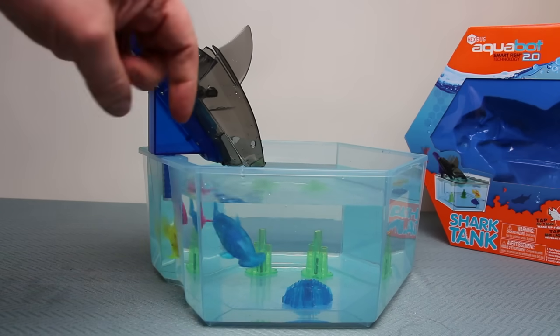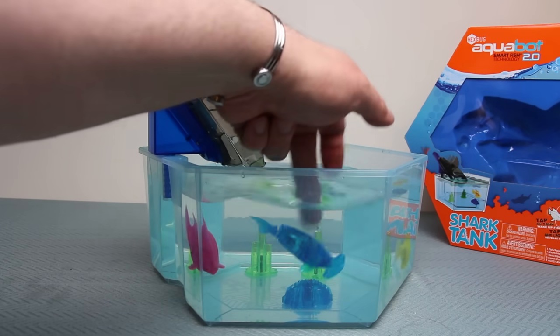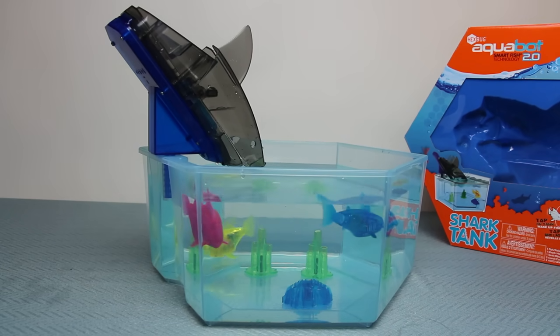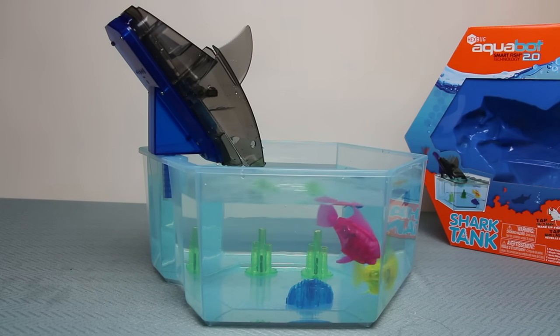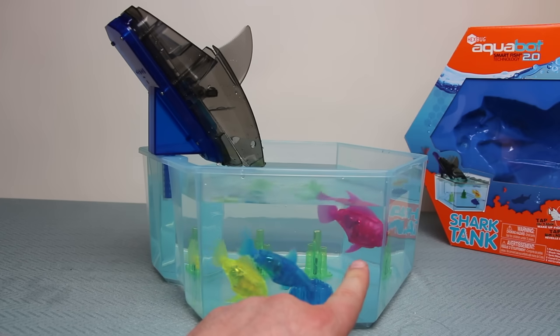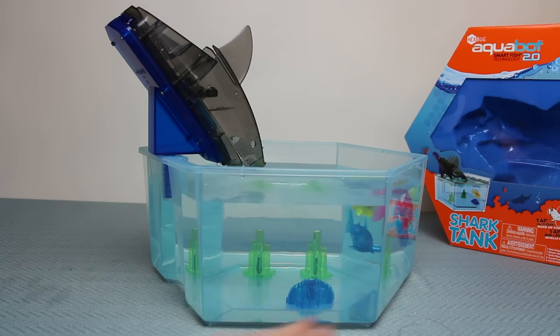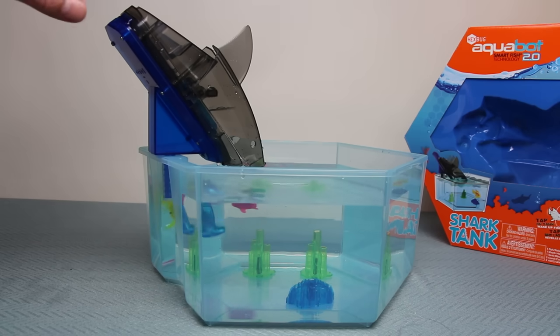I need to knock the bubbles off the pink one — I can see he's got a few on him. Now they're all settled and swimming around. There goes the pink angelfish; the yellow one's actually really fast. The pink one's got his nose in the corner of the bowl, and this is what I really like: that actually helps the fish change direction, which is something you don't often see in a round bowl.